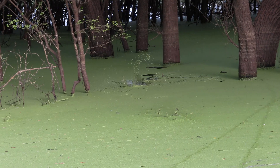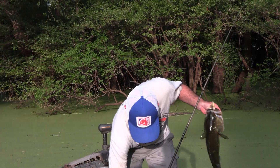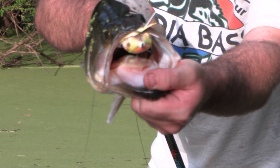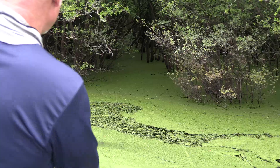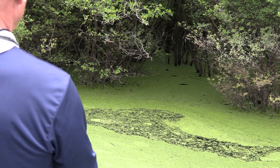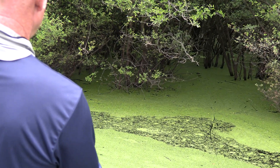That was nice, Trav. What does that bass got in his nose? Is that a perfect frog? Yeah, that looks like new bullfrog right there. But today, because of the situation I'm in where I'm just gonna cover a lot of water — go, go, go — I need a bait like this for those times where I gotta slide that sucker way back underneath some bushes or get it as far in there as I can.